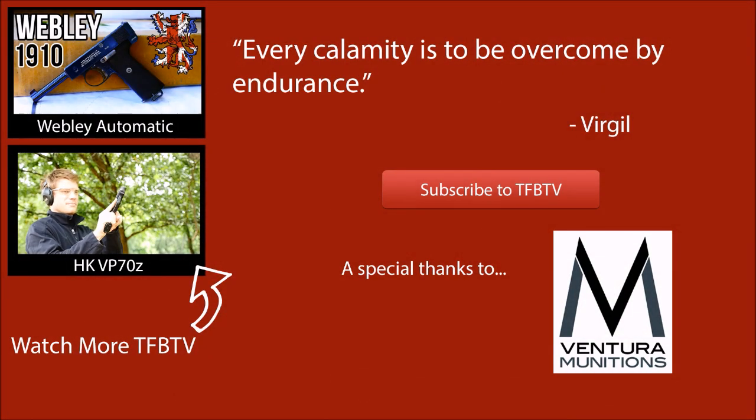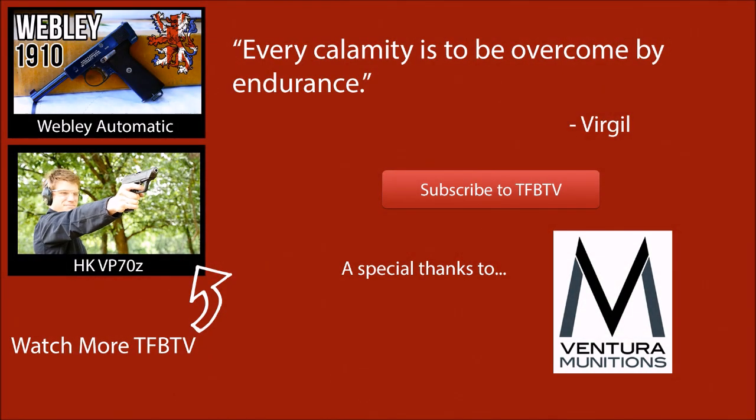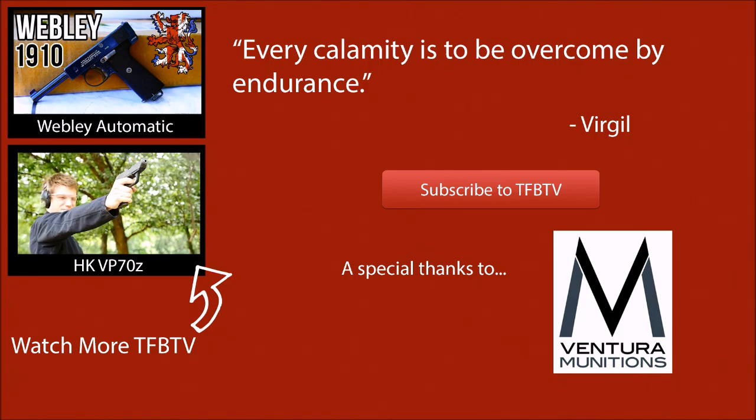I hope you guys enjoyed this quick look at the Carcano. I would like to do an in-depth accuracy test with one of these rifles; however, most of the ammunition produced by manufacturers has an improper bullet size. The Carcano bullet diameter is actually slightly different than every other 6.5 that's ever been made, so most manufacturers just take that shortcut. Hope you enjoyed this video. Special thanks to Ventura Munitions.